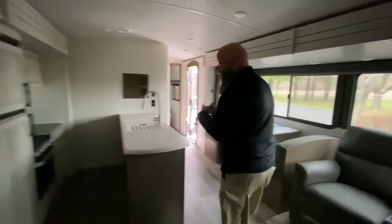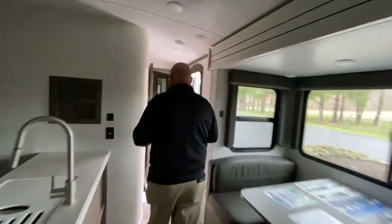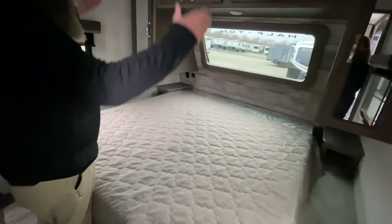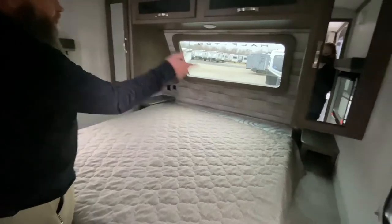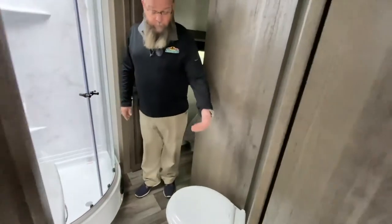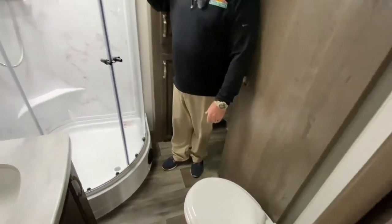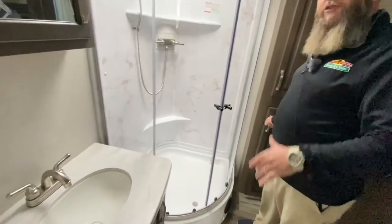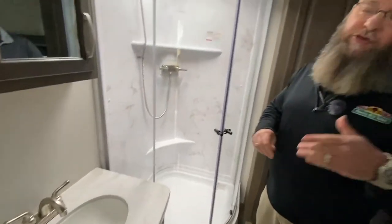Lots of storage space down underneath the bunk area. And there's an absolutely killer master bedroom up front with a king-size bed. You've got wardrobe space on both sides, plus your front window and an entry into the bathroom. Porcelain toilet, neo-angled glass door shower, and lots of linen storage in here as well. Absolutely awesome unit — under $39,000, just over 8,500 pounds. Come take a look at this one, guys.